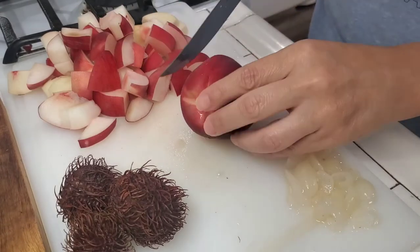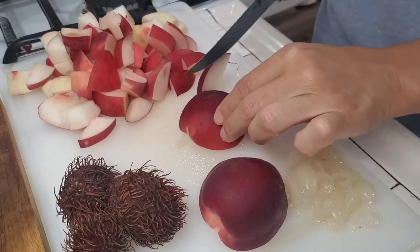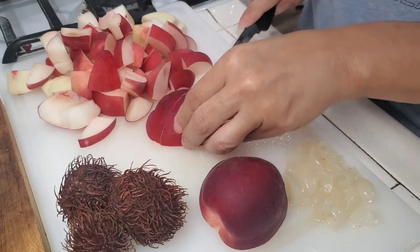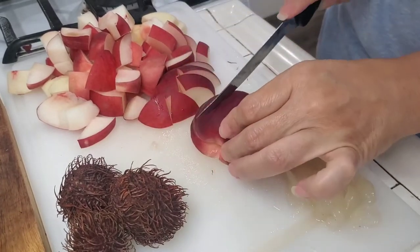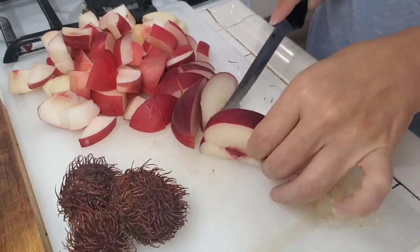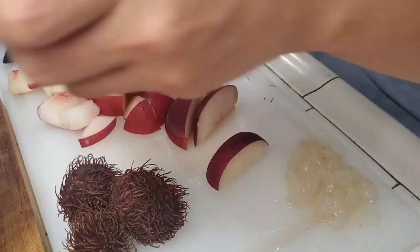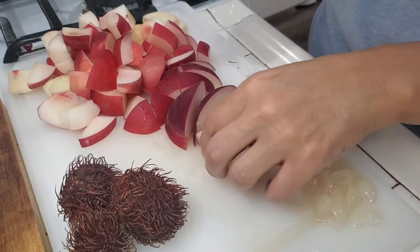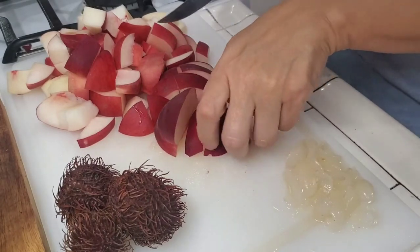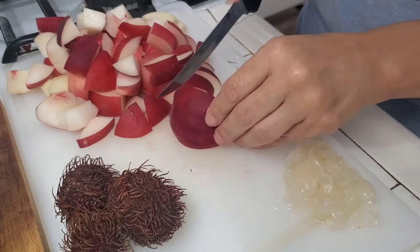I'm going to cut one more. You can take the skin off if you'd like, or you can leave it on — however you like it. You can also use canned peaches; I've used those plenty of times, but I have some fresh fruit that I don't want going bad, so we're gonna use it.